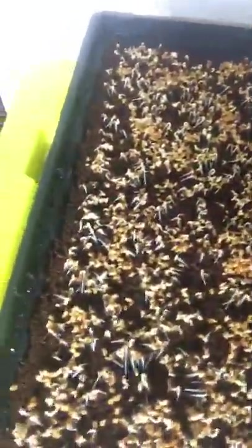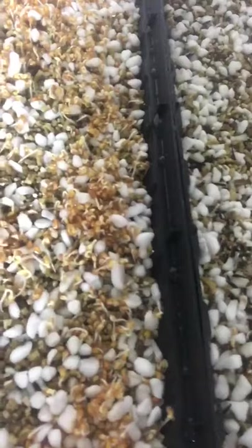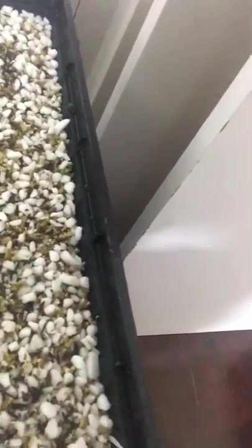The lettuce mix is a rocket — I'll put it in the comments — rocket, lettuce, and endive, or something like that. There are four varieties in there and we're just seeing what comes up. Initially, it looks like the crest is just a little bit more advanced in the perlite and vermiculite mix, and it looks like it's about the same so far with the baby leaf lettuce mix as well.